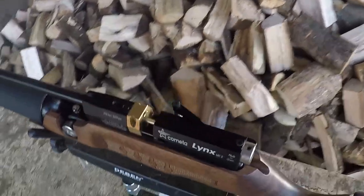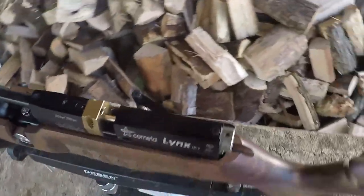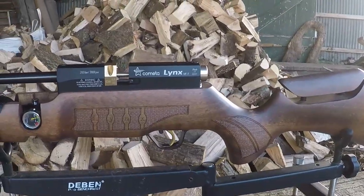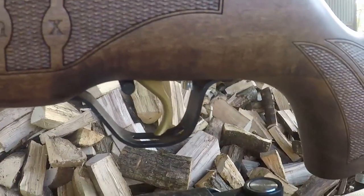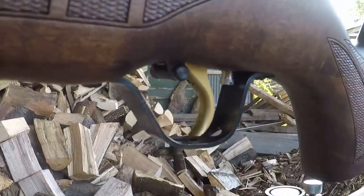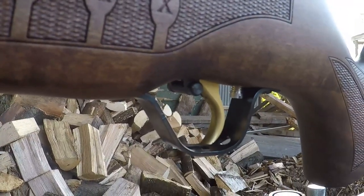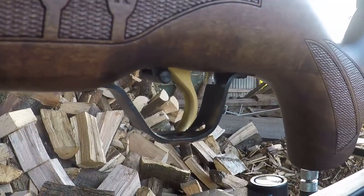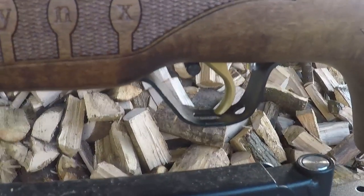Slightly further up on the other side you can see the side lever, which is how you cock this rifle — we'll talk more about that in the handling section. The trigger is a two-stage adjustable unit which can be adjusted for pull weight and length of pull. There's also the safety, which crosses the entire width of the trigger and then some, making it nice for both lefties and right-handed shooters. The trigger and trigger guard are 100% metal — no plastic whatsoever.